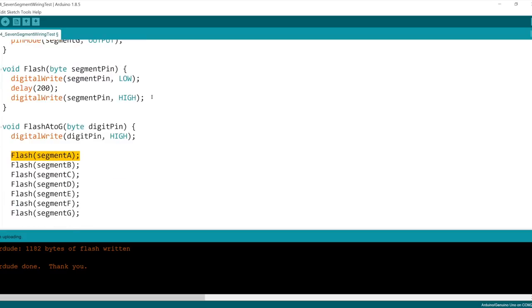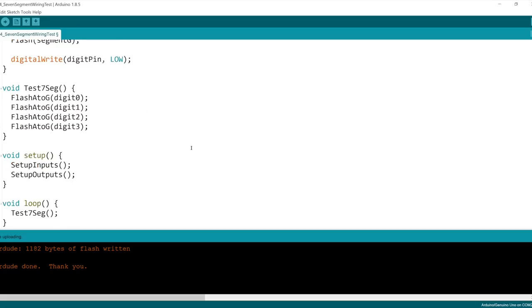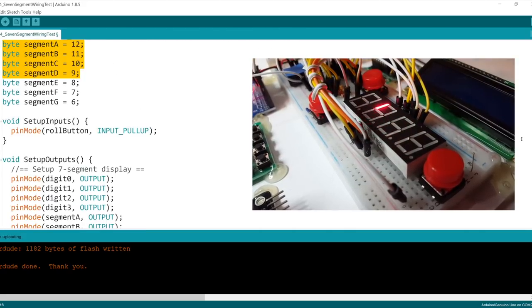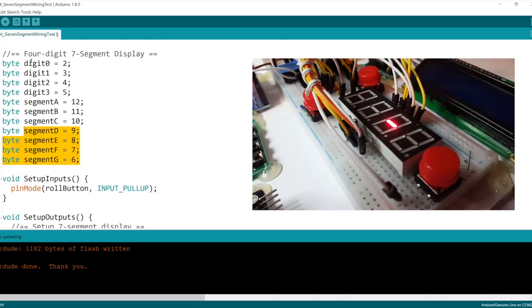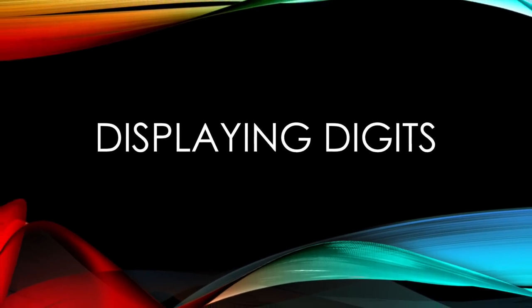The blink routine simply takes whatever segment it was told to do, brings it low — remember we have a common anode positive, so the segment pin supplies the negative — the segment lights up, waits a little bit, then turns back off. If we have the wrong segment wired, the wrong segment will light up and you'll know whether you got the wrong pin constant, wired it wrong, or read the pinouts on the display wrong. By doing this, we can be sure that when we say 'digit zero, segment A,' it actually does what we tell it to do.